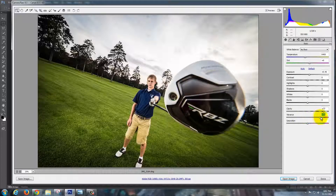Then I'm going to take Vibrance and really boost that up. You can match the Saturation as well, but we don't want to go nuts. What's happening though is his face is turning orange, so I'm going to back down the Saturation instead.